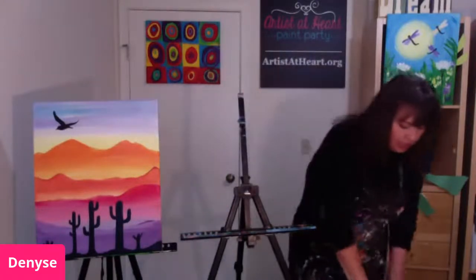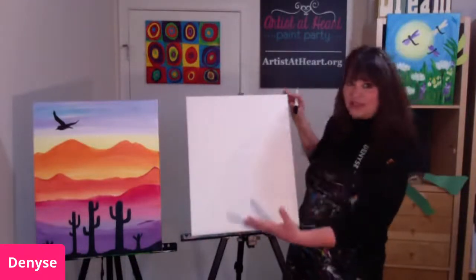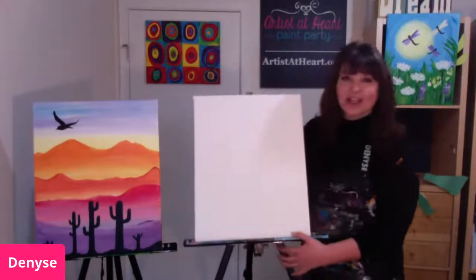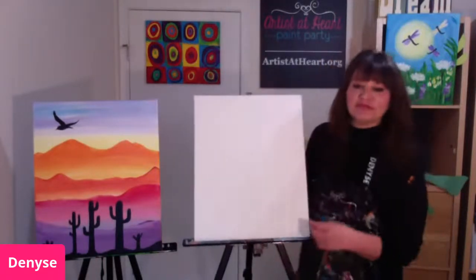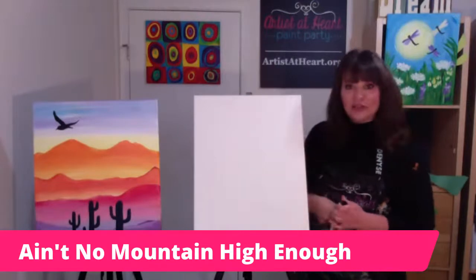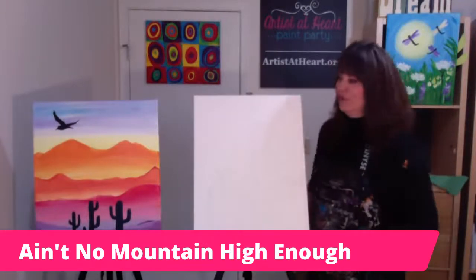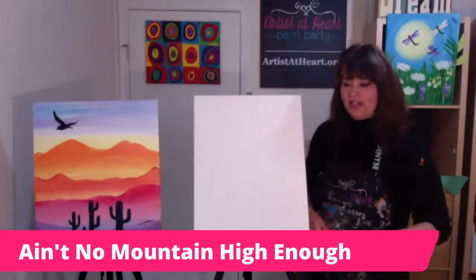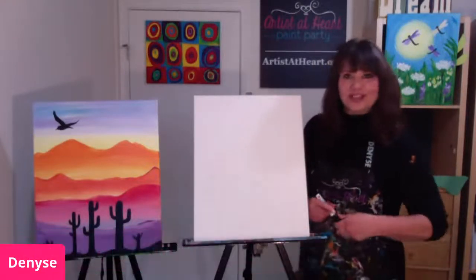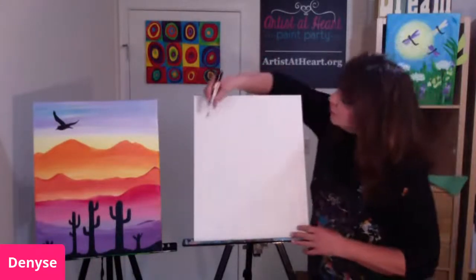Now I'm going to sketch it out on my canvas. Normally I wouldn't do it in black because this is a very light painting with light colors. Alexa, play 'Ain't No Mountain High Enough' — this is a nice upbeat song to start our Monday. There's lots of different versions of this song. So let's start with the mountains since it goes with the song — 'Ain't no mountain high enough.' Your mountains don't have to be exactly like mine. I'm going to do another set of mountains over here. You could be sketching yours out in pencil, colored pencil, or crayon.